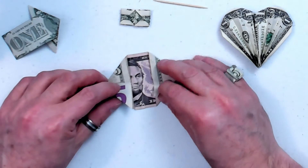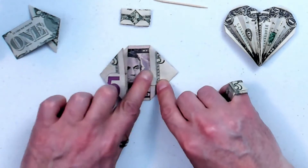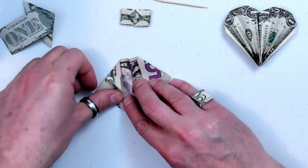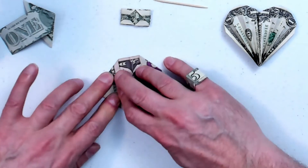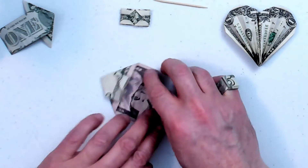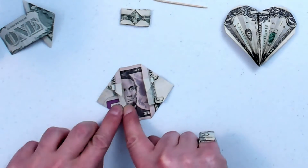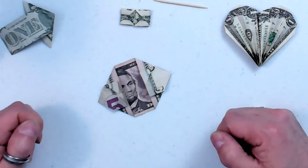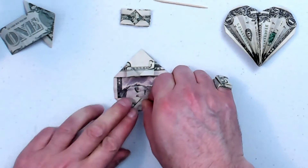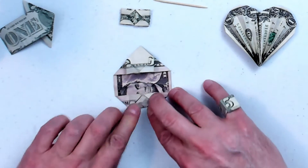Next, you've got these triangle points. Fold each of those into the center. Over here, and to the center. And to the center. Then fold this point down to the center, right in between those two triangles that you just folded, and flatten it down good.